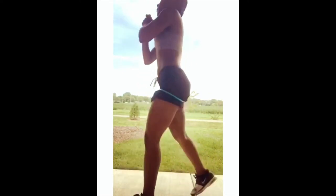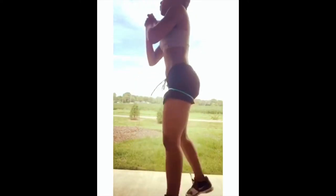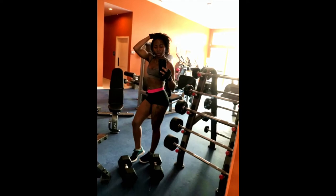Hi guys, so I just wanted to come in and do another video. This will actually be a continuation of the mommy baby workout series. I have a few different exercises that I wanted to come in and do for you guys today. So let's get started.